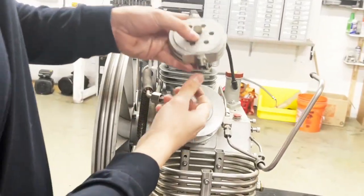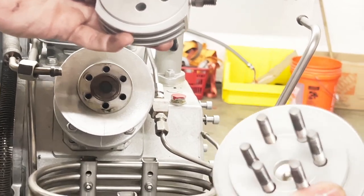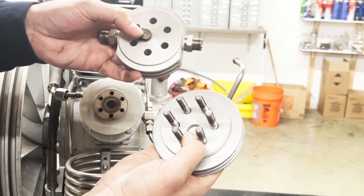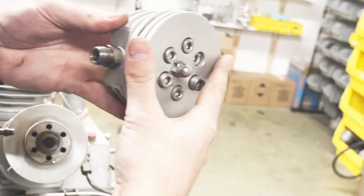Out has to be the left side. In the valve head there's a hole where my discharge valve sits in. There we go.